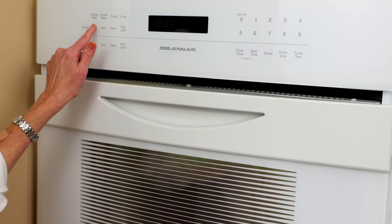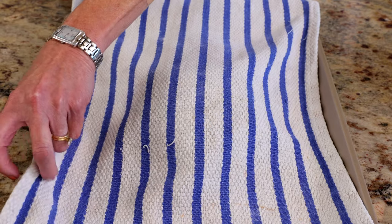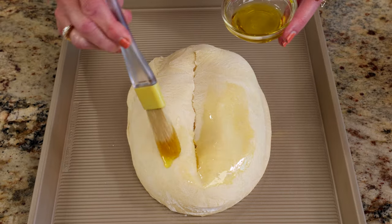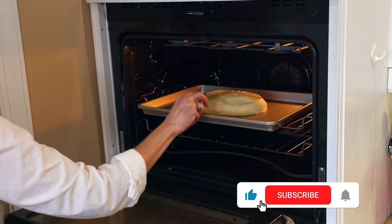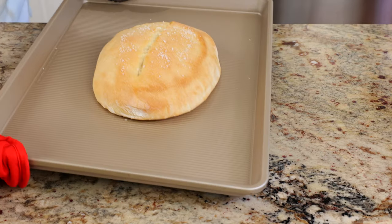When you're ready to bake the bread, preheat the oven to 400 degrees Fahrenheit. Using the tip of a sharp knife, make one large slash across the top of the bread loaf. Brush with one tablespoon of olive oil and sprinkle a half teaspoon of kosher salt over the top. When the oven is ready, bake for 18 to 20 minutes. Slice and enjoy.